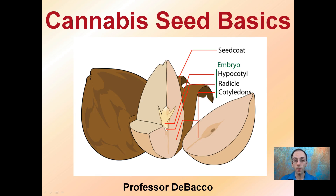Here I'm going to focus on cannabis seed basics. We see just a general seed pictured here where we have the seed coat, which is the outer shell. The embryo contains the hypocotyl, the radical, and the cotyledons.